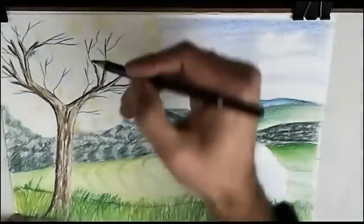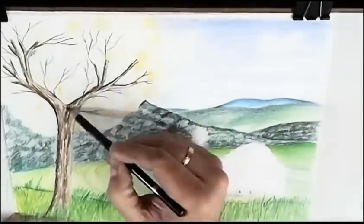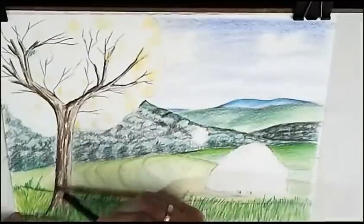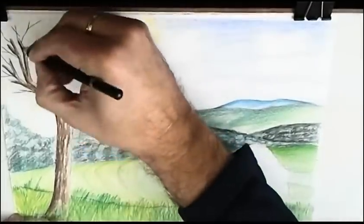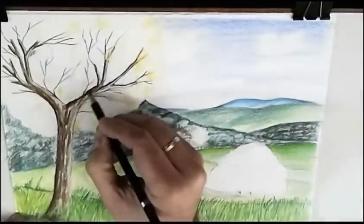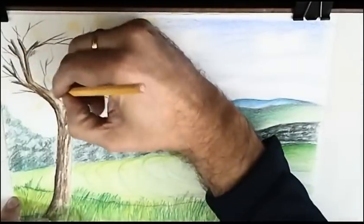Always remember where the shadows are, and on which side the shadows must be. Remember where we draw our imaginary sun — the opposite side will always be darker.